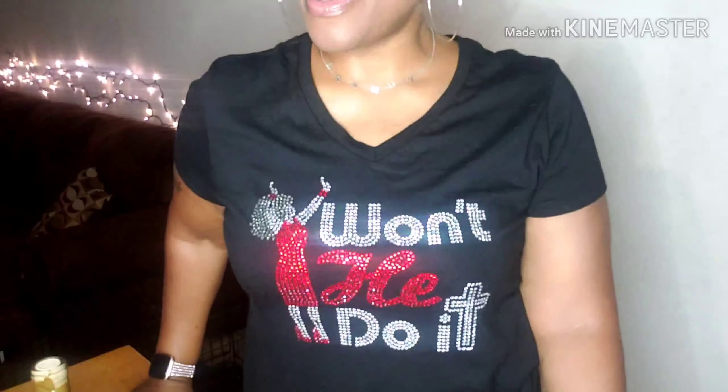Look at my shirt y'all — don't y'all like my shirt? Won't he do it? Yes he will, God is good, he will always come through. I also have some little crackers and dip that I might eat while I think of something to talk about. These are Wheat Thins and this is spinach and artichoke dip — I figured that would go good with this white wine.